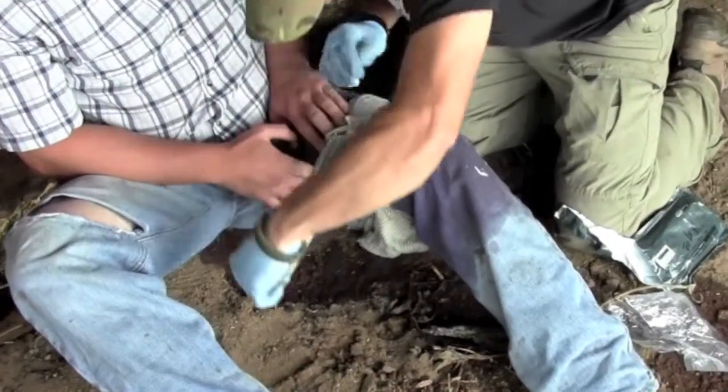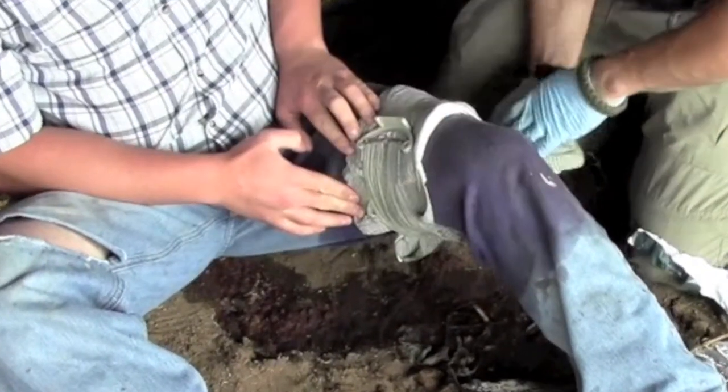Wrap a wound always from the distal end to the proximal end, meaning you wrap it from further away from the heart towards the heart. You're going to encourage that blood not to pool in the distal end of the limb; instead, you're going to encourage that blood to flow back towards the heart.